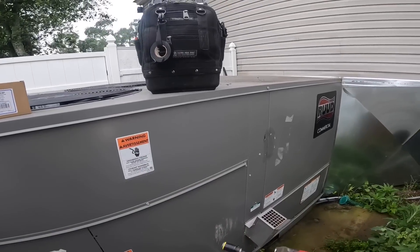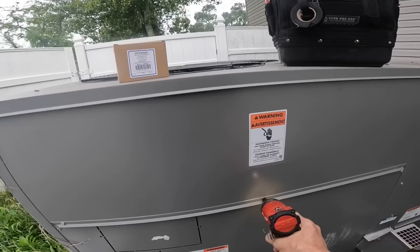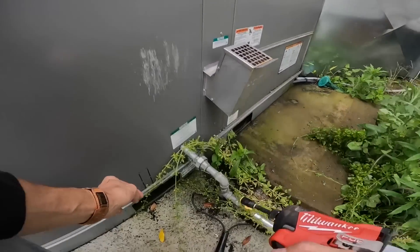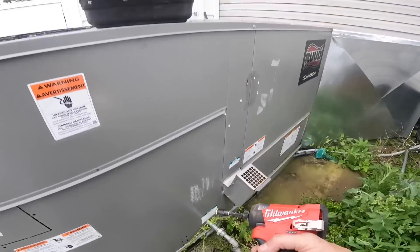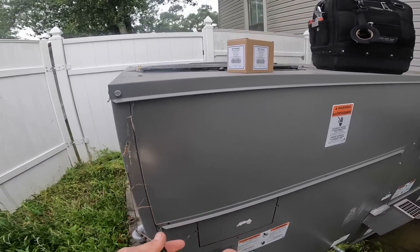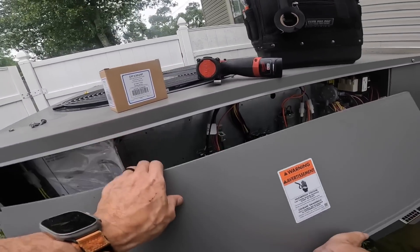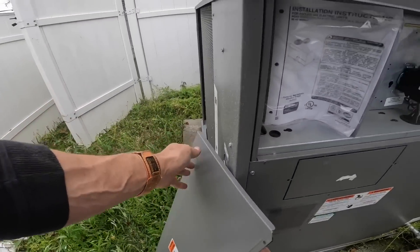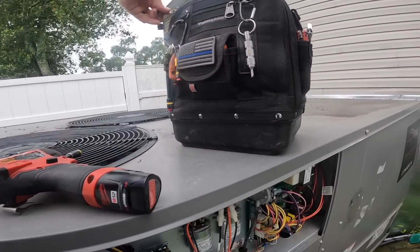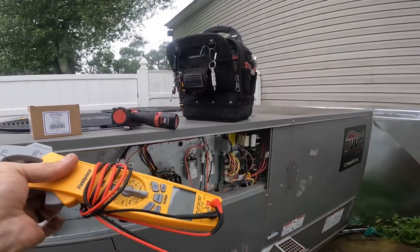This is one of those commercial units that's kind of built just like a Carrier. I think they do that so that they will line up curb for curb. It's in the same shape as one anyway.